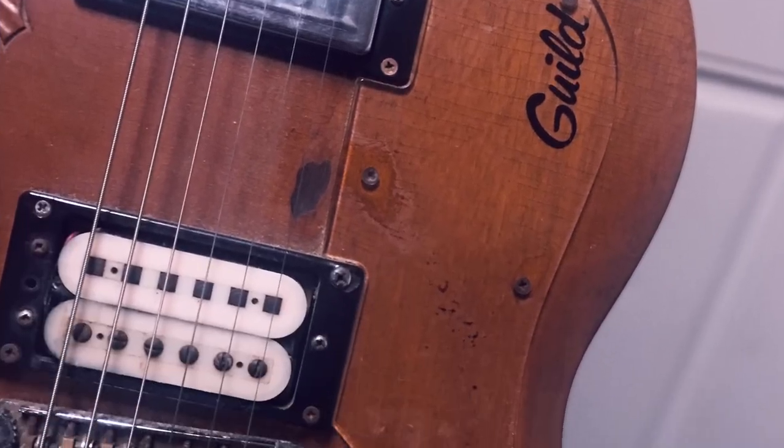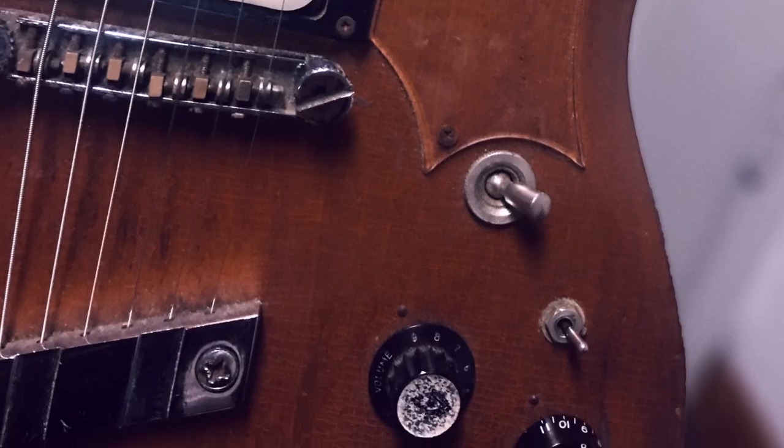I wanted something a little better, and I was reading about these Guild S100s. I was looking around specifically for a Guild S100, and Mike's Music had one.